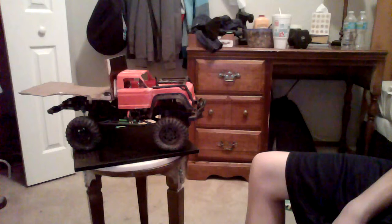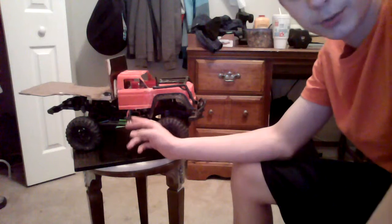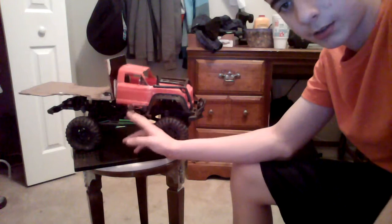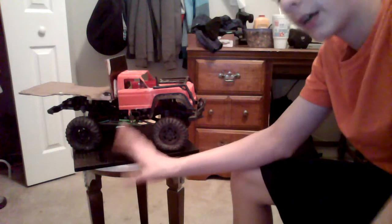I'm gonna buy a saw soon. First I'm just trying to save up for some parts and upgrades. While I was off camera, it came with a charger but I wanted to run it with Traxxas, so I took it off, put Traxxas on it, and soldered it.